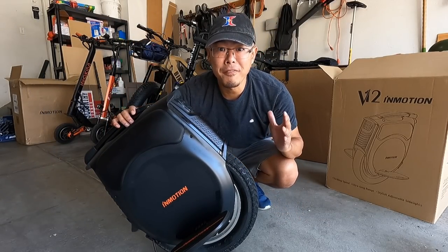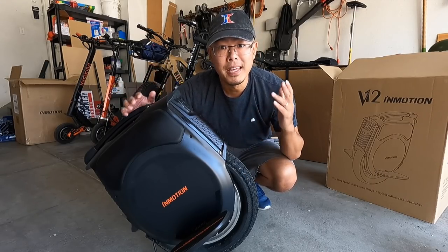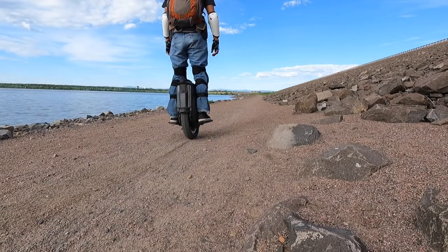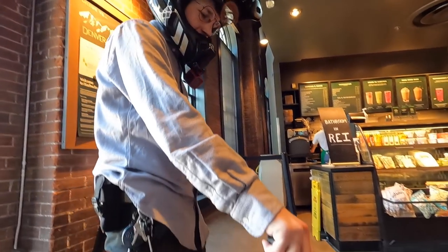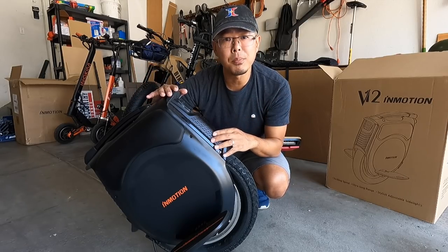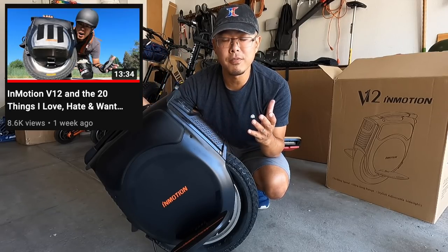All right guys, I did it. I bought my first brand new electric unicycle in over 18 months: the InMotion V12. In today's video, I'm going to be sharing with you why I chose to buy this electric unicycle, using footage from a loaner wheel that I had from E-wheels. Now that I've unboxed two of these InMotion V12 electric unicycles and had the chance to set two of them up, I've learned a couple other things that should have been in that '20 things about the InMotion V12' video.